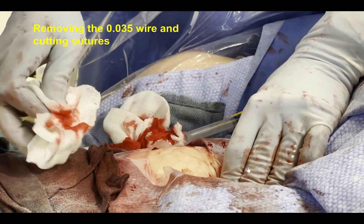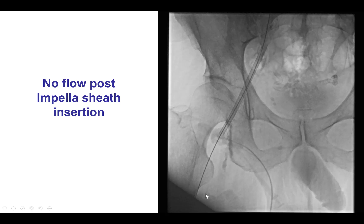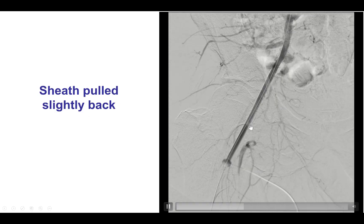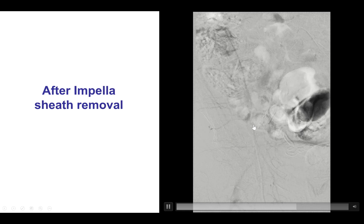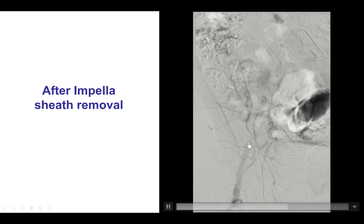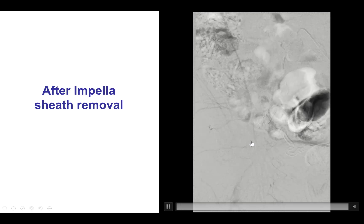Sometimes there is a little bleeding and manual pressure may need to be applied for some time. A key step after closing the large arteriotomy is to perform femoral angiography to ensure there are no problems. This is another example of a case in which there was not good flow at the beginning, but after consulting with the surgeons we decided to proceed with the PCI. At the end, we removed the Impella sheath and tightened the per-close sutures, and it turned out there was good flow to the lower extremity — it had simply been a large Impella sheath relative to the size of the femoral artery.